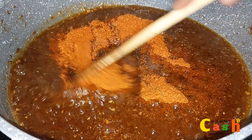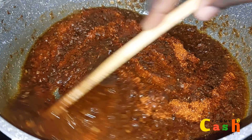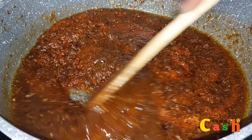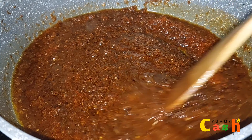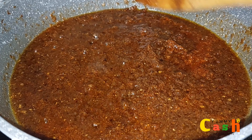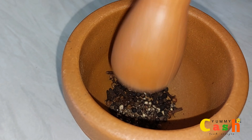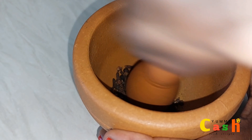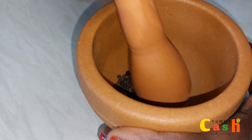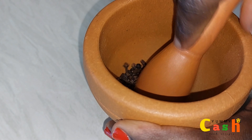I will add in the powdered pepper, then go ahead to give it a gentle stir. When it comes to making shito, the hotness and spiciness depends on how you like it, so feel free to add more or less powdered pepper. In this mortar, I have some cloves, black peppercorns, and two pieces of grains of selim.